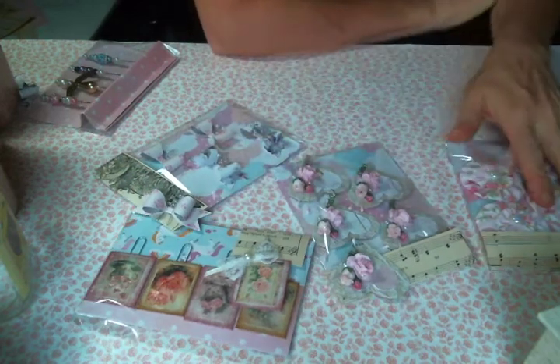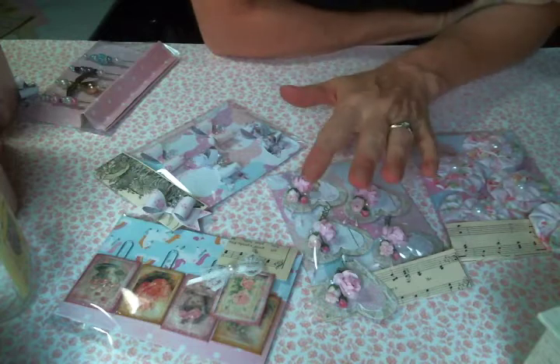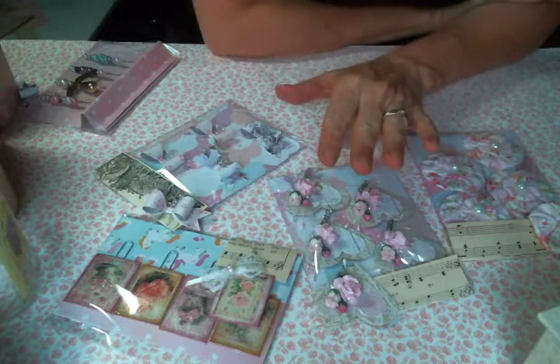Hi everyone! Amy Love here, and first of all I'm sorry about the light situation. It is a rainy day in Maine, but we needed the rain very badly so I'm not complaining. I just wish the lighting was better.